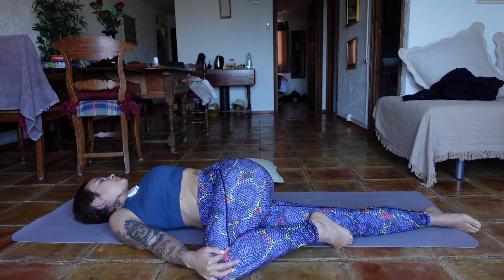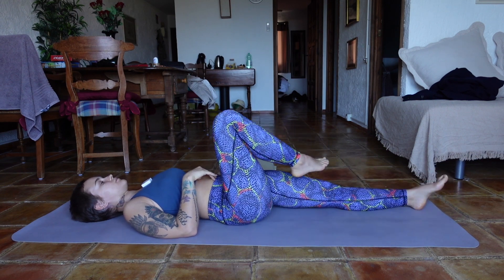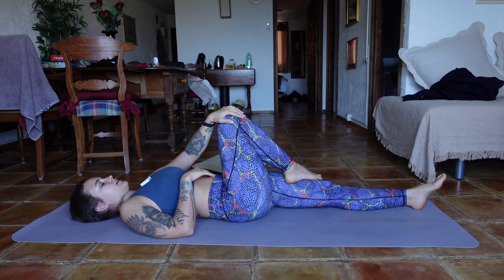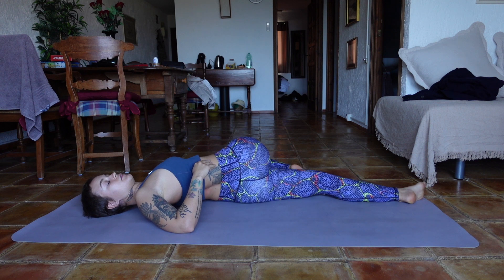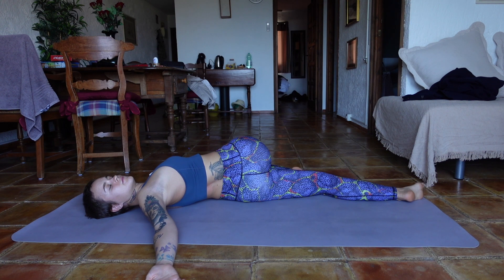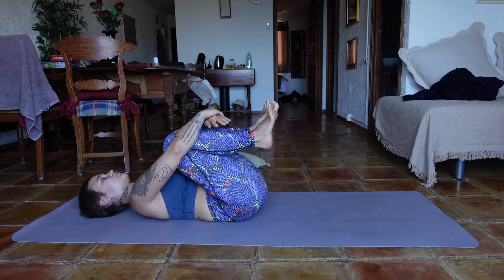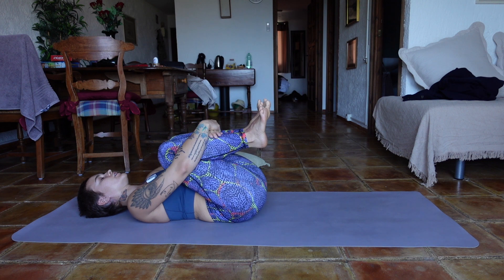On the exhale come back up and change sides — extend your left leg, bend your right knee, grab it with your left hand and bring it over to the left side of the mat. Extend your right hand out and embrace that twist for a couple of breaths. Slowly come back to the center. Bring both of your knees toward your chest, give yourself a big hug, find a bit of movement side to side.